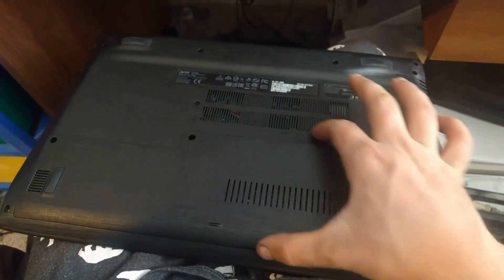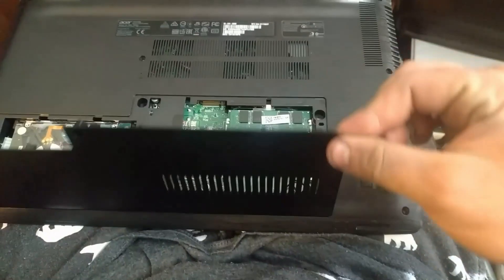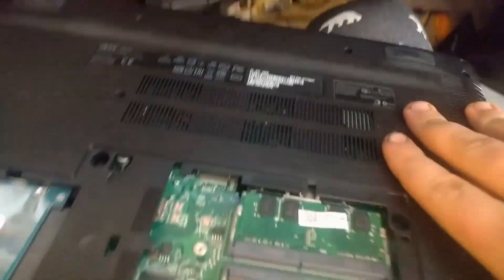Now that I took out all the screws, which are right over here, take a sharp pointy object, and yeah — there we go. Looks like we have... oh, that's cool.